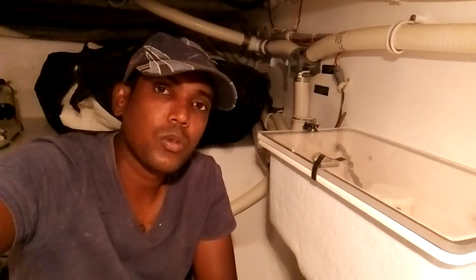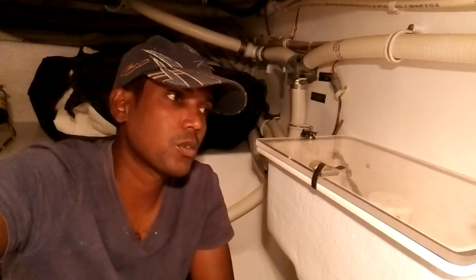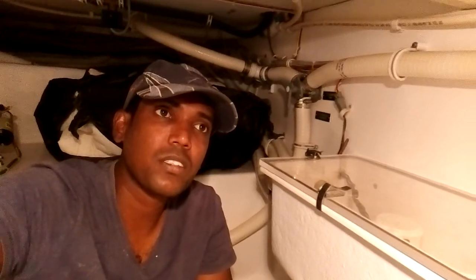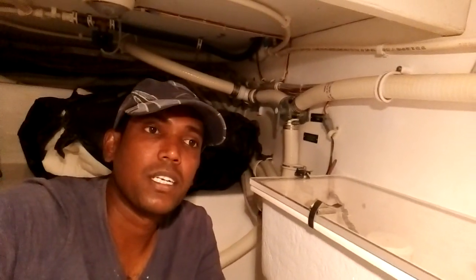Hi everyone. In this video I'm going to tell you about the sump box. If you're working in the motel, sometimes you may need to know what the sump box is, what is the maintenance, and how does it work. So in this video I'm going to make a little explanation for you. This is a Viking 64 feet — depending on your boat, you may see one of these sump boxes.